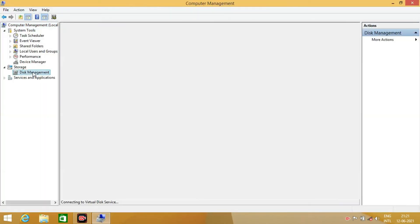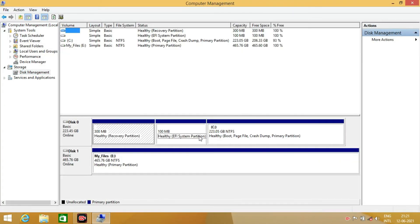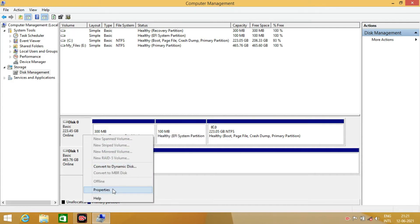Now in disk management, you can notice two disks — Disk 0 and Disk 1. Disk 0 is the 240GB SSD.